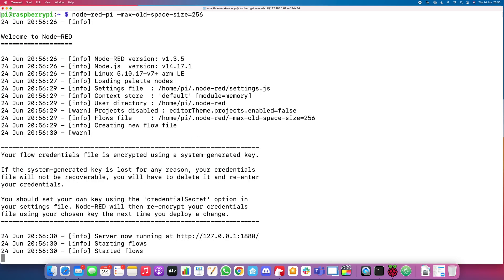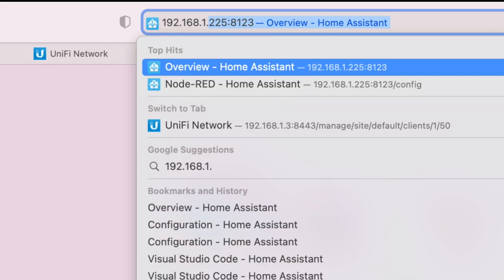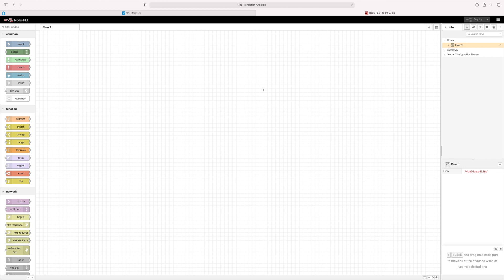It gives us the version numbers, it's loading the flow, and here it says the server is now running at 127.0.0.1 — that's localhost. Because my machine here isn't the localhost, we need to replace that with the IP address we used to connect to the terminal. The port is 1880, which is the default port — I'd leave it as is. Go to your browser and type in 192.168.1.82 colon 1880, and now we can see Node-RED has loaded up.